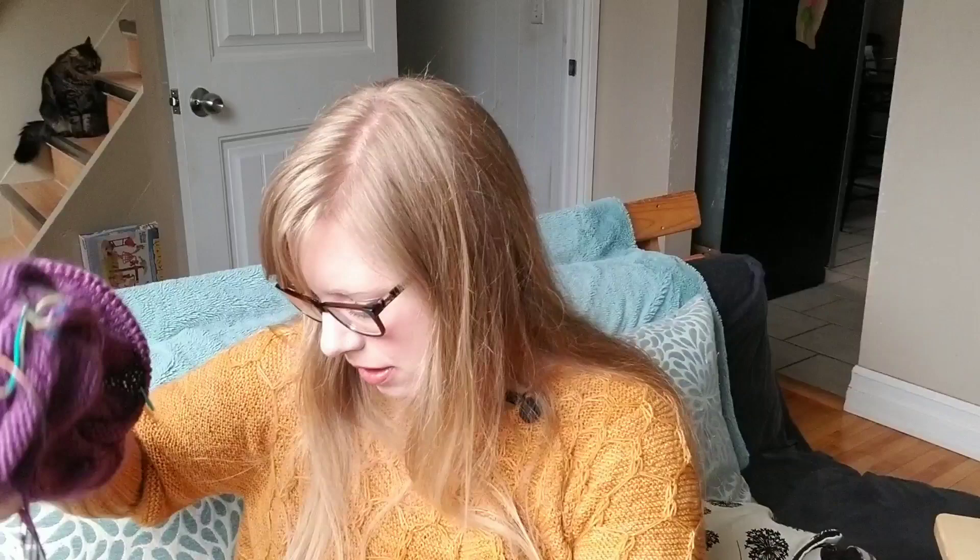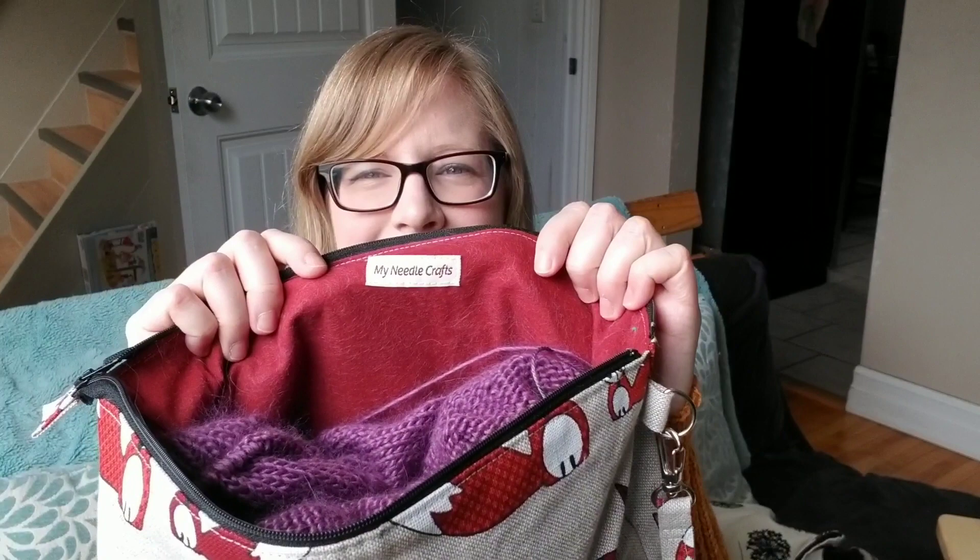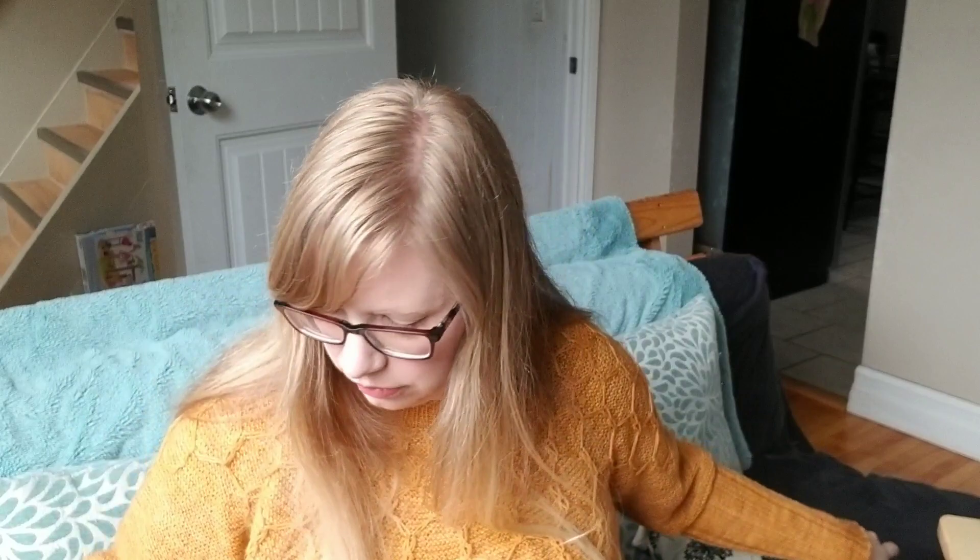Seems like I have a lot of stockinette going on. Even the Mill Suite is pretty straightforward — just those small bits of seed stitch, so pretty simple knitting. And I forgot to mention this is housed in my Needle Crafts — she's a seller on Etsy, a Canadian bag maker, and this is her Fox bag. My Sieve socks are housed in her bee bag drawstring.